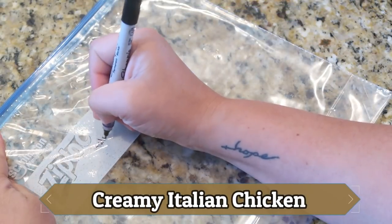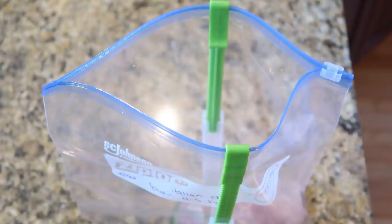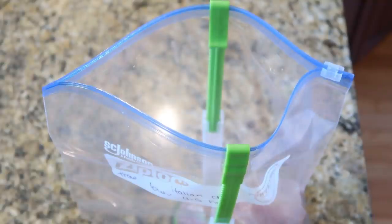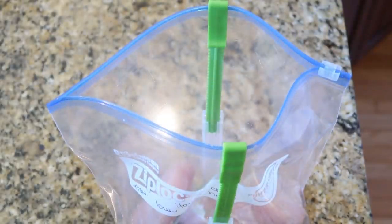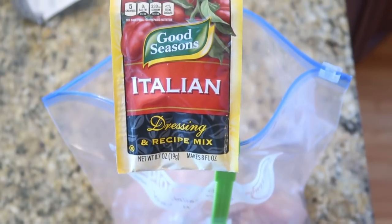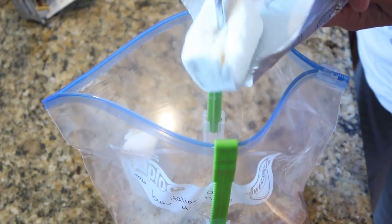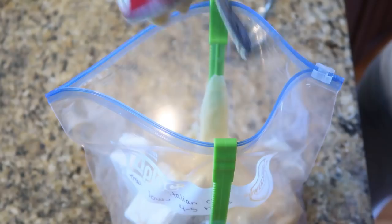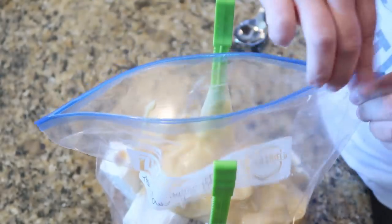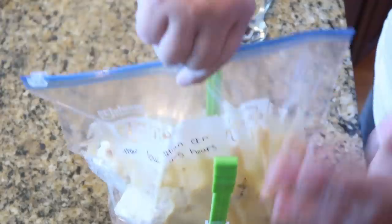My next dump-and-go style freezer meal is creamy Italian chicken, and this has to be one of our favorites. To my freezer bag, I'm adding in some chicken breast, then one little packet of Italian dressing mix — you can find it where the ranch mixes are at the store. Then we're adding in one block of cream cheese, cubed up a little bit, and lastly two cans of cream of chicken soup. This makes it so creamy and flavorful. I love to make this in my slow cooker and serve it over some pasta or rice for a really good dinner.